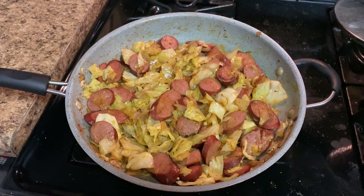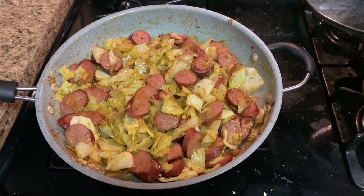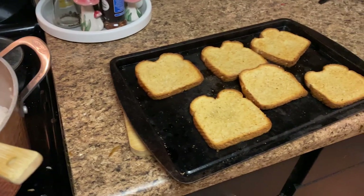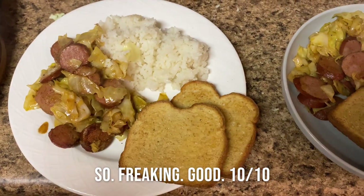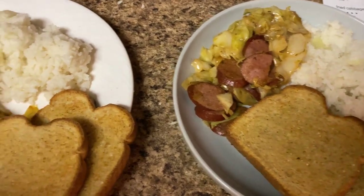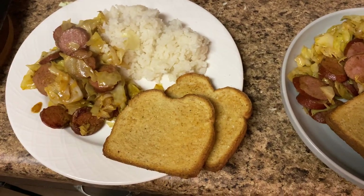Here is the sausage and cabbage all wilted down and browned. I just have a pot of rice and then I made some garlic bread. Here's dinner all plated up. I'm really excited about this dinner — I feel like it's going to be very, very good. I shall update.